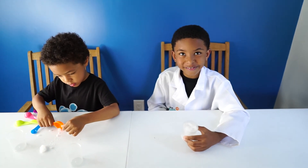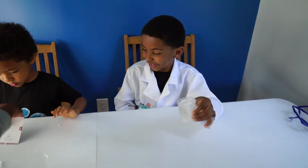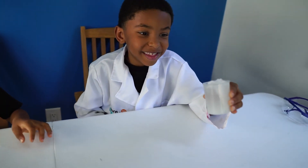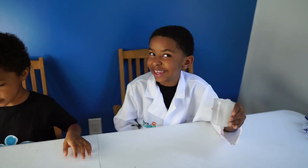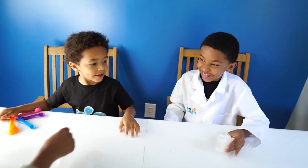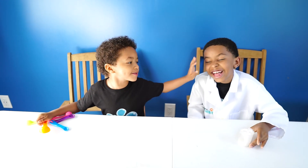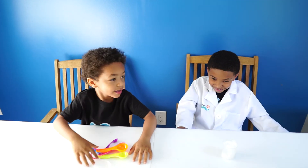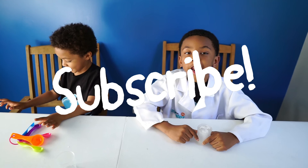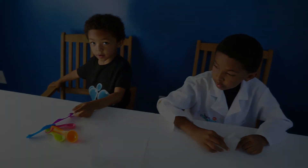We should put this in diapers. You think we should put it in diapers? Yeah, I think we should put it in one bar in diapers, see if it absorbs all his business. No! No! Don't put it in my diaper! Okay, we won't put it in your diaper. Like and subscribe for more videos! See you later! Bye! See you next time!